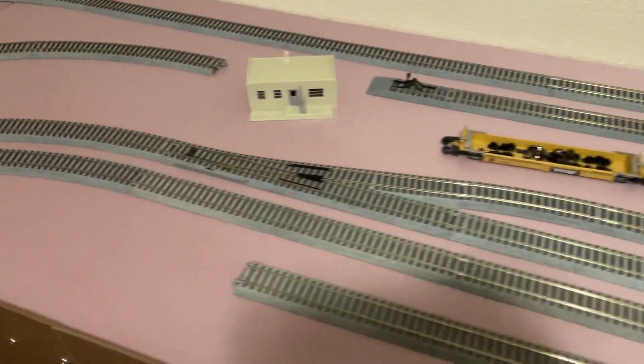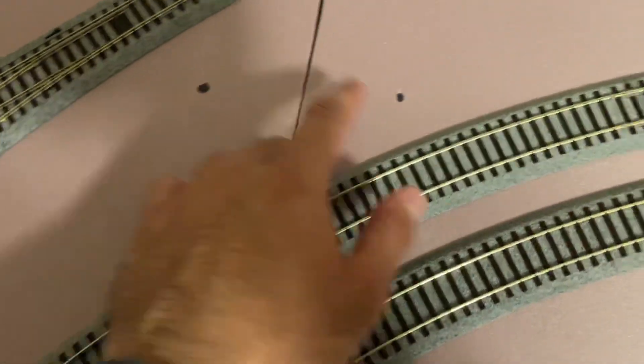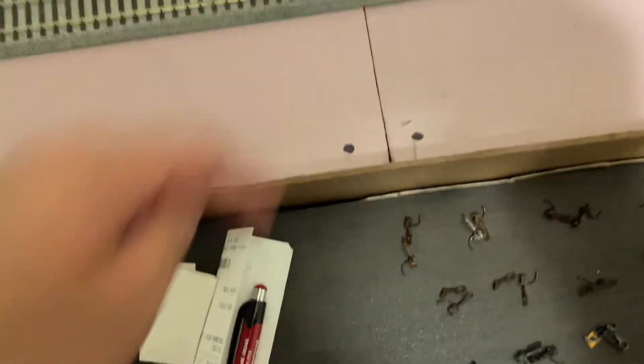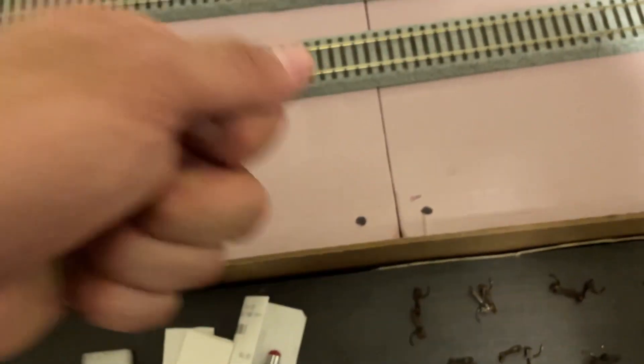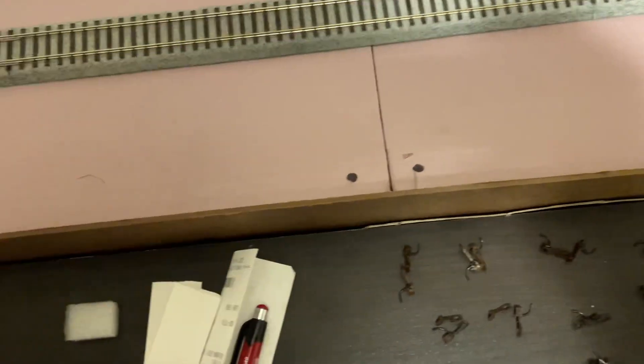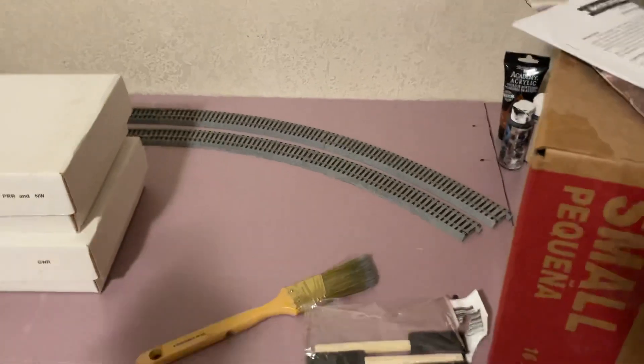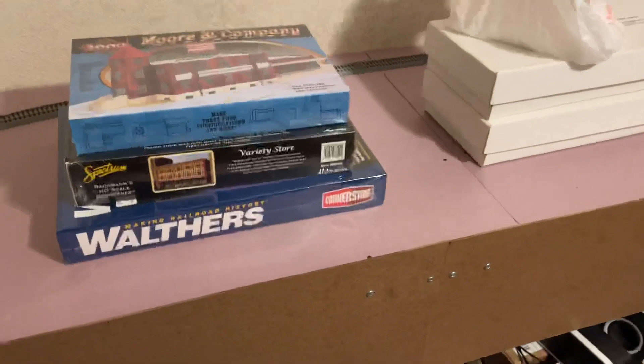Also, if I ever want to deconstruct the layout, I've pretty much marked all the screws over here. Whenever I want to take something apart, I can just locate the screw by these points and stab the drill in there and the screw will just come right out. This area over here will just kind of be flat land. Over here is going to be my town area — this whole segment over here is going to be the town area.